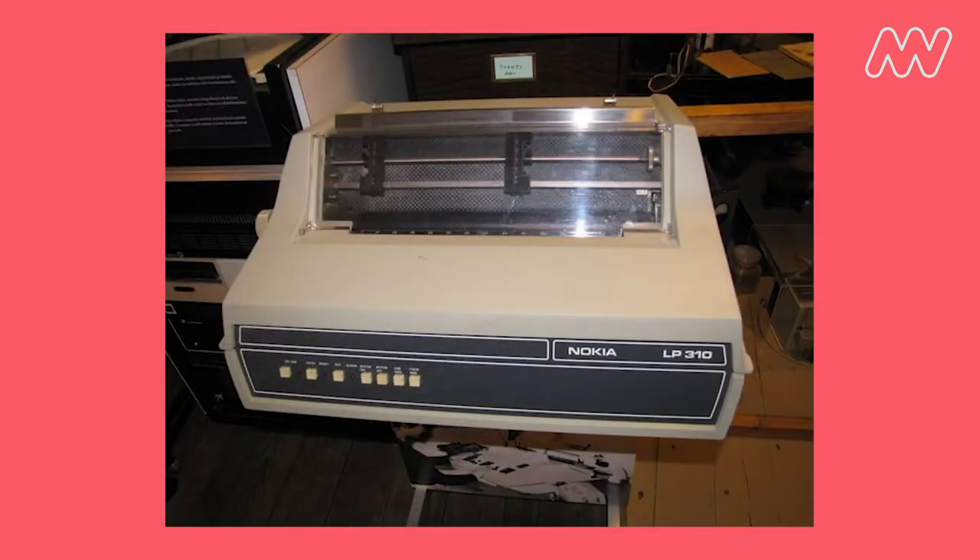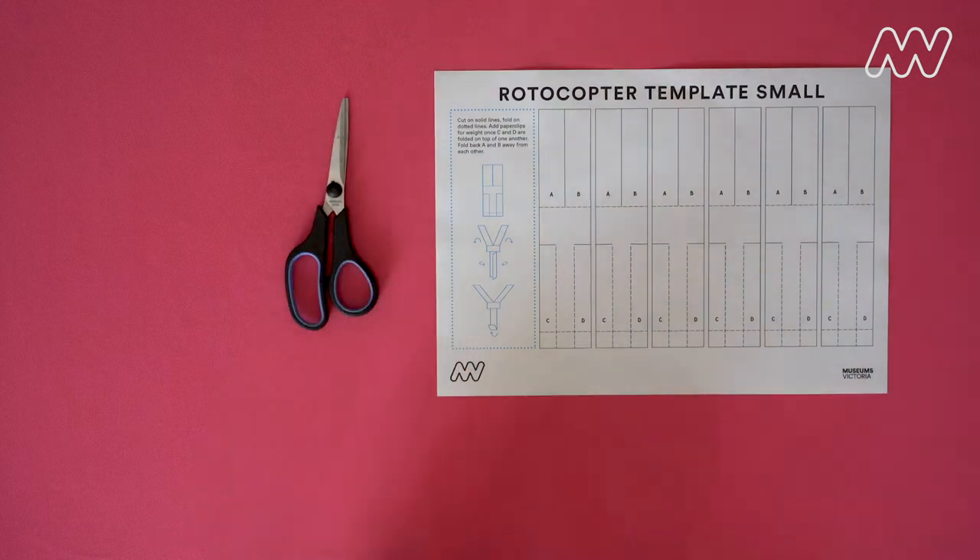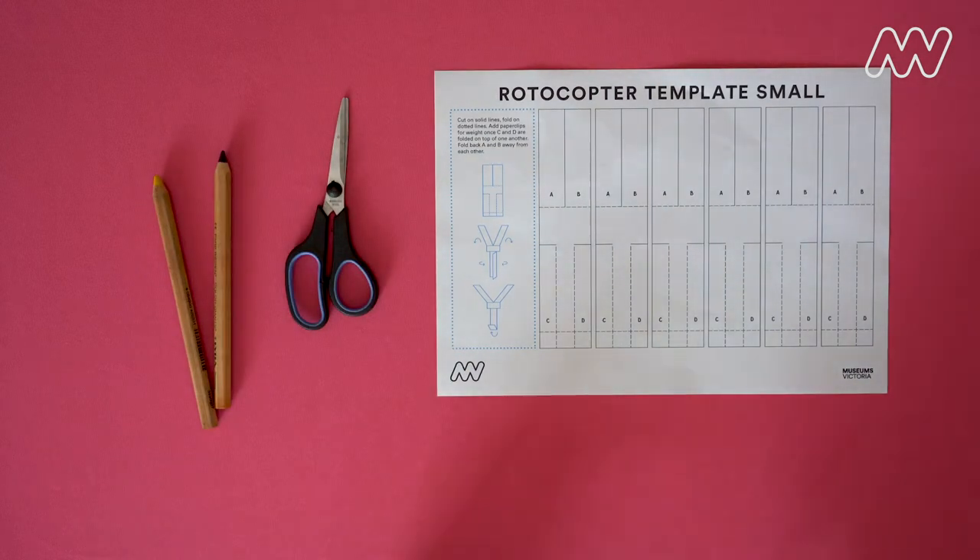To make your own whirligig, you'll need access to a printer to print our template. We have both a large and small template — print both pages if you like so you can compare the two. You'll also need some scissors, some pencils, and a paper clip or some blu-tack or plasticine.